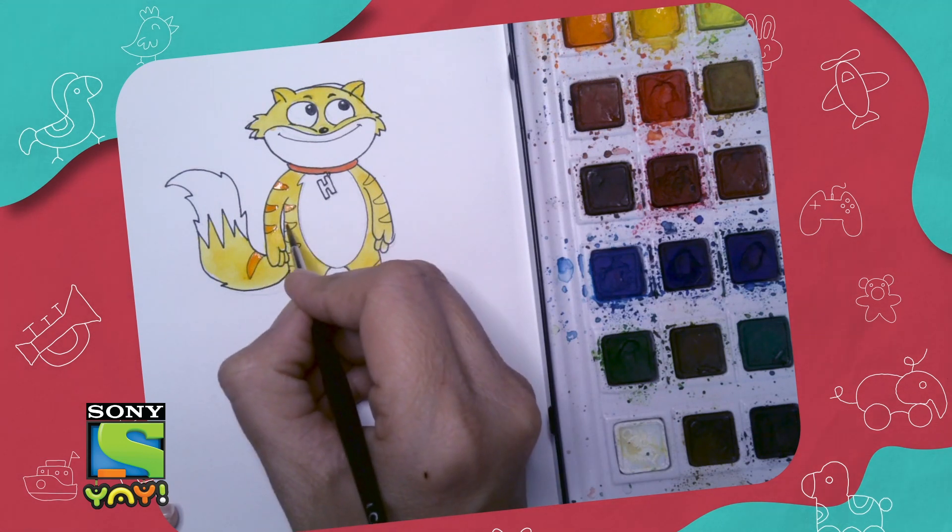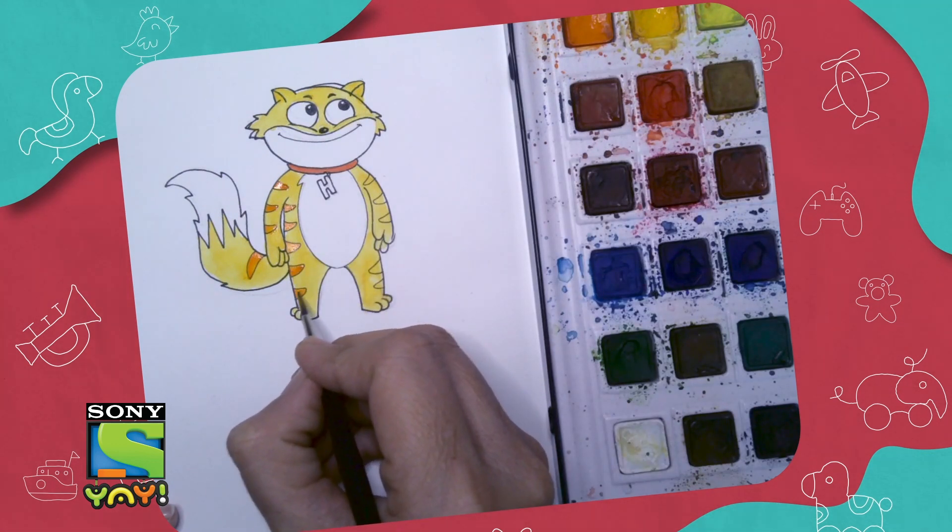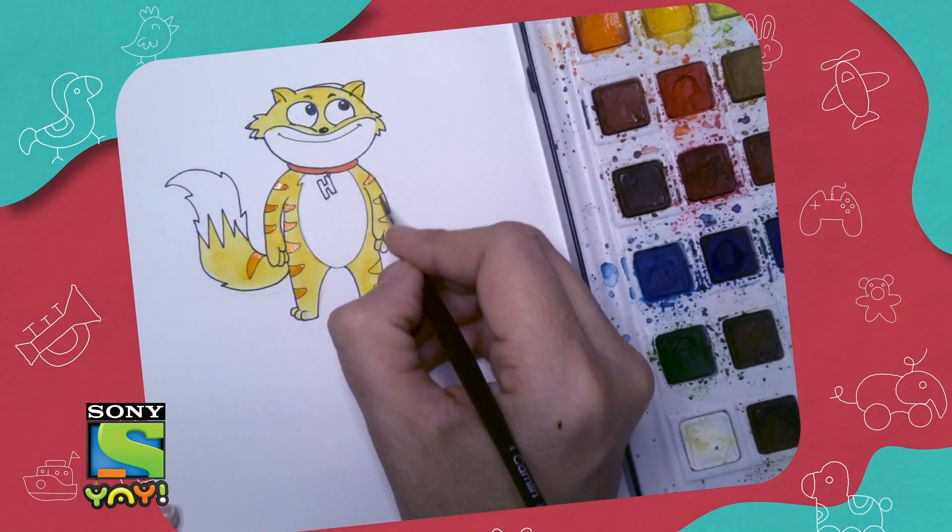Now that all my color has dried up, I'm going to use a little bit of orange to make these lovely stripes. I love cats with stripes!